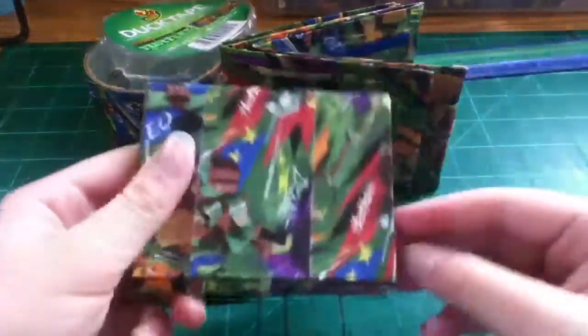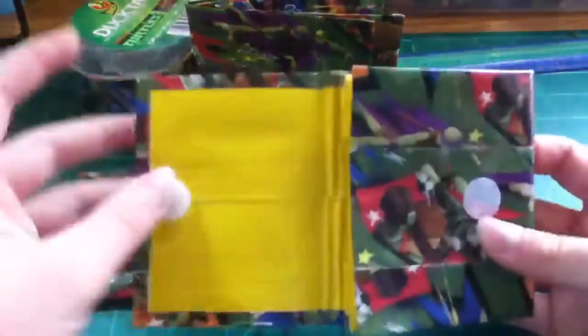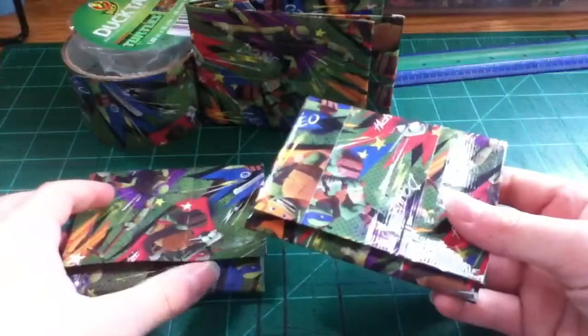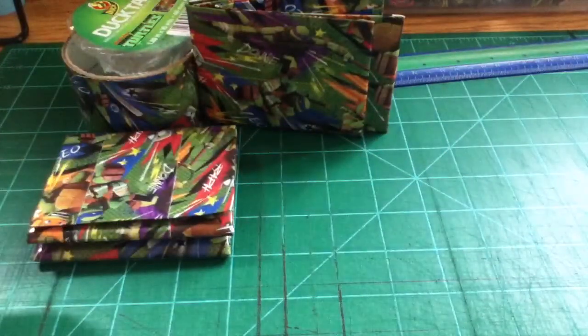And then I have another accordion wallet, not lined up — they're eating each other. With yellow, two expandables, V-shape. Sorry, a bag just fell over. Perfect.